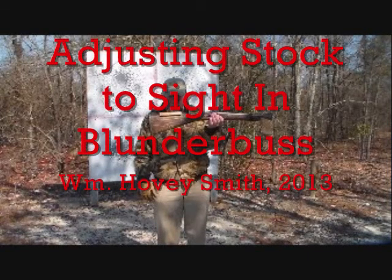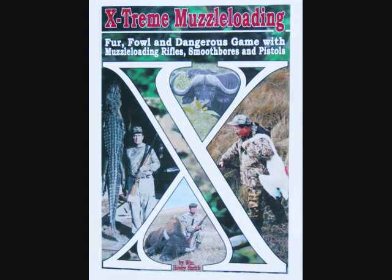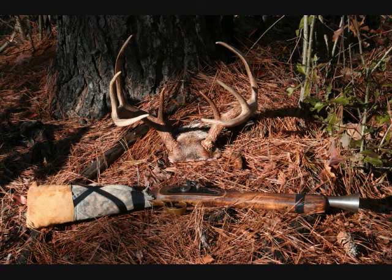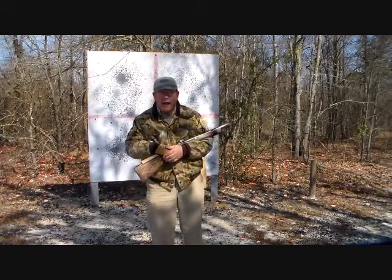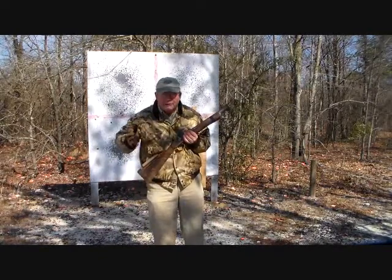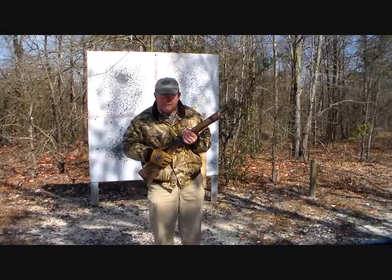Adjusting Stock to Sight End Blunderbuss. I'm William Hovey Smith, author of Extreme Muzzle Loading. I've been hunting with this blunderbuss and we had to tape all kinds of stuff on it to adjust the point of aim. Now we're attaching something permanent. I'm at the Live Oak Sportsman's Club in Columbia, South Carolina with my trusty blunderbuss, and some changes have been made.